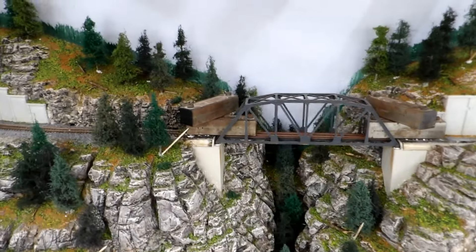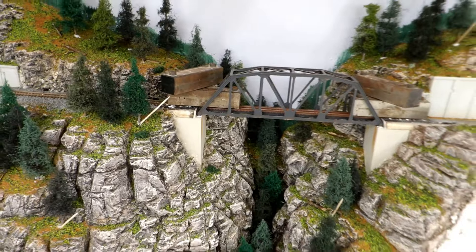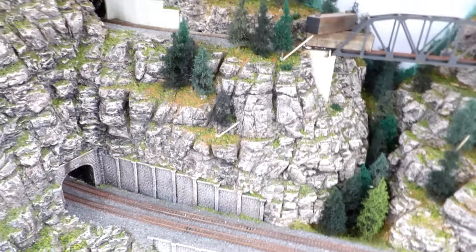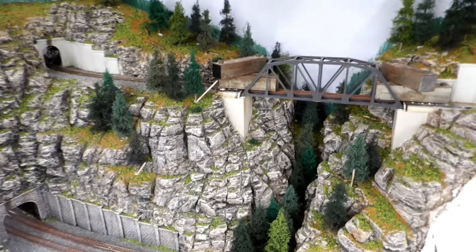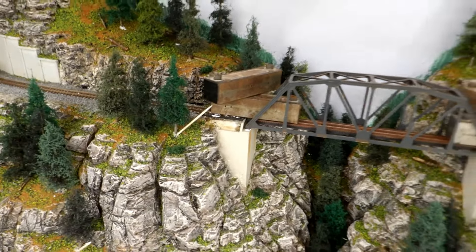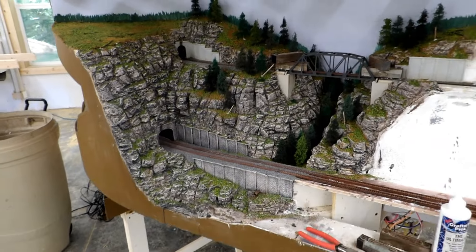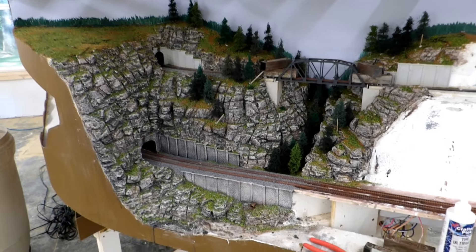The bridge has been glued in place and weighted down while the glue sets. These toothpicks are necessary for some of the trees that don't want to stand up straight. I will pull those out when the glue is dried and then tomorrow I will come back out, ballast that last two-inch piece of track, and call that done.